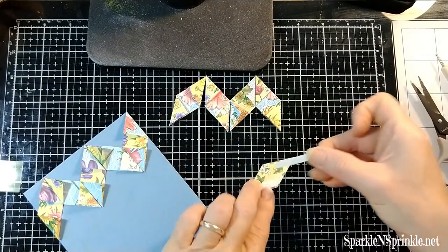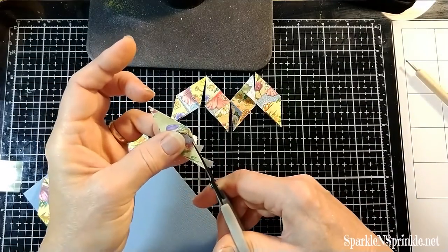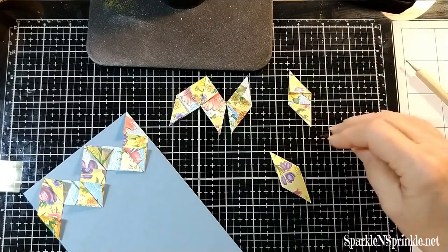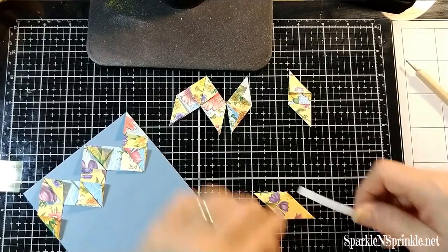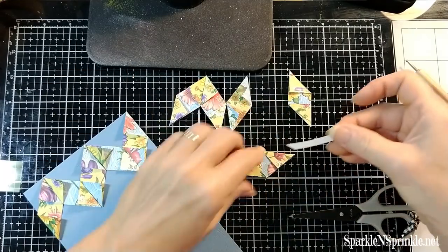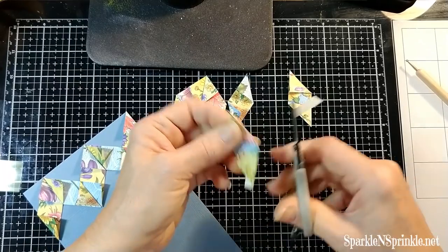Turn over the tape and do the other side. Each piece needs to have two strips of tape. Don't worry about which two sides you put them on — it doesn't matter. On the back, of course, but it doesn't matter which two sides as long as they're sides that are across from each other horizontally. I'm getting so brain twisted here!